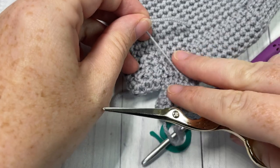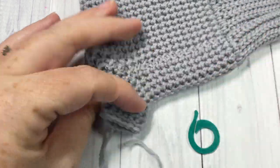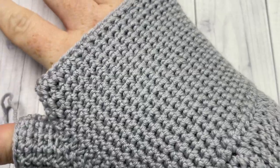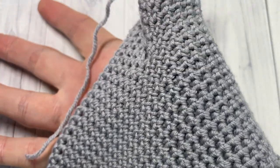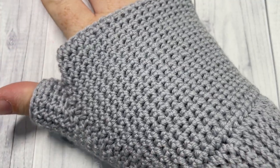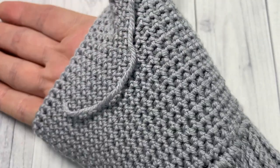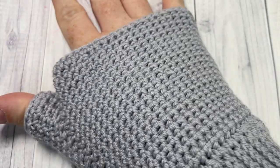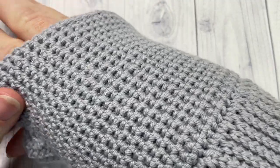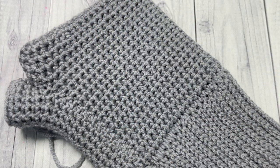Once you come around to the beginning, join with a slip stitch into that first stitch and fasten off. Weave in your ends and your thermal fingerless glove is complete! Thank you so much for joining me — don't forget to subscribe, and feel free to share a photo on Facebook or Instagram. I love to see your finished projects. Until next time, happy crocheting!